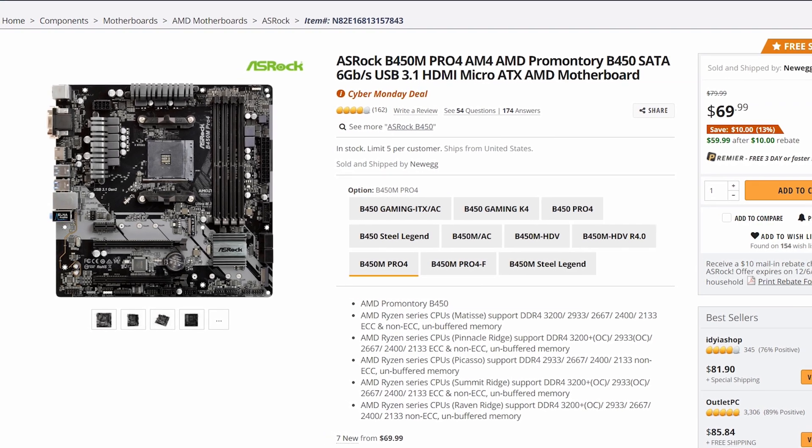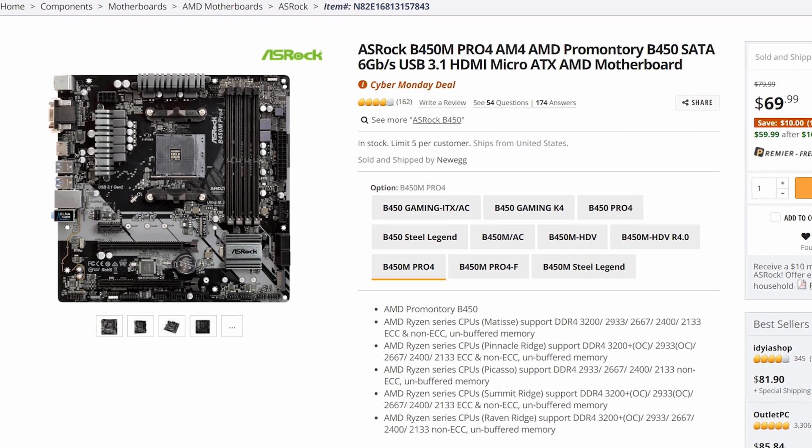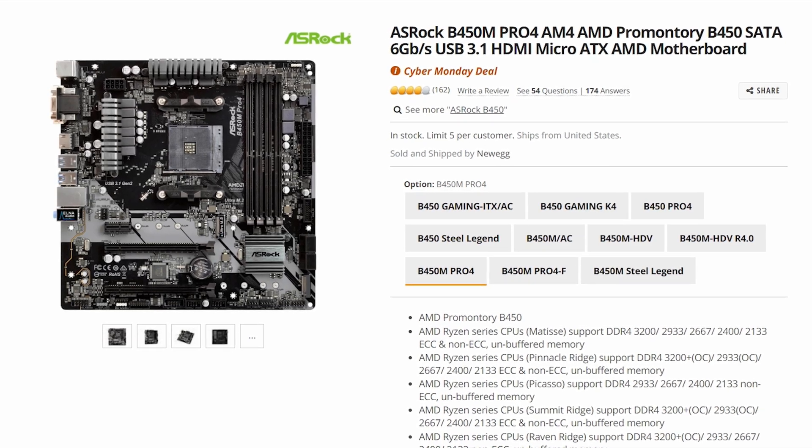The ASRock B450M is our motherboard of choice. The reason I like this motherboard really comes down to its decent VRM cooling, decent upgradeability, and also four DIMM slots. It's a great option in that regard because it gives us upgrade ability on the RAM side of things especially — and you'll see why that's a big deal in a minute. It gives us the ability to upgrade from 8 gigs to 16 gigabytes without having to buy completely brand new memory; we can just drop in the upgrade.